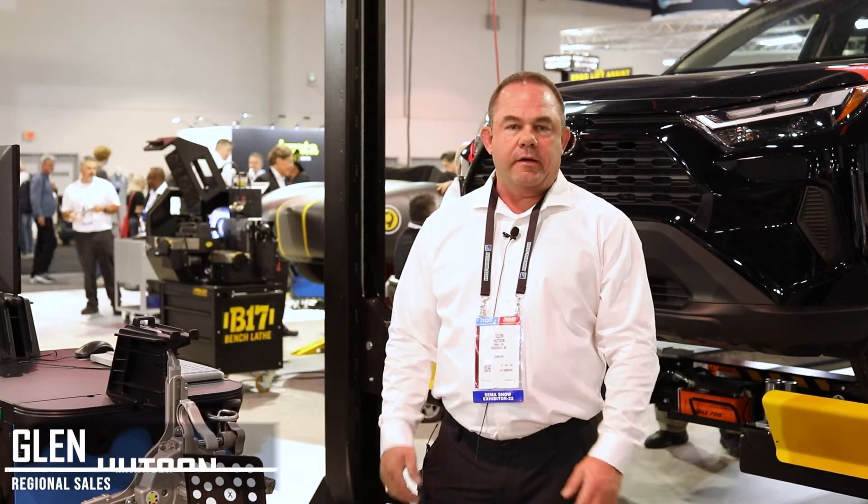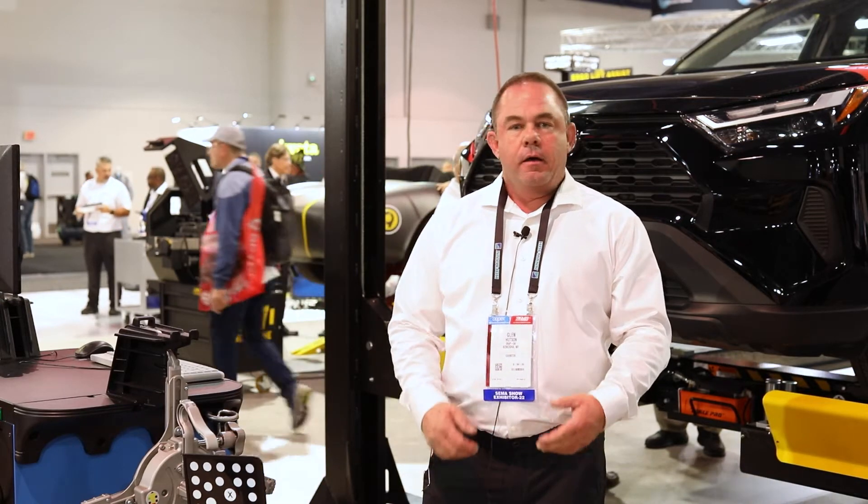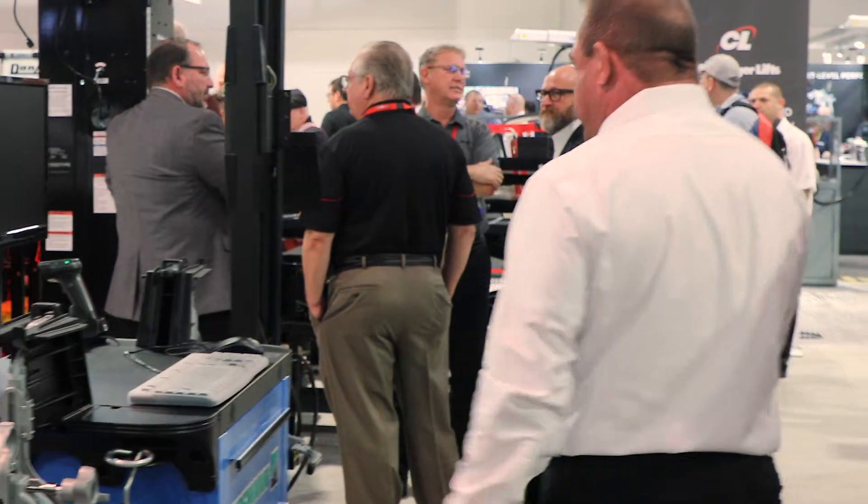Hello everyone. My name is Glenn Hudson. Welcome to SEMA 2022. I'm going to show you a few things about our new Hoffman 609 alignment machine, basically on the mobility and ease of setup. So what I'm going to do is...